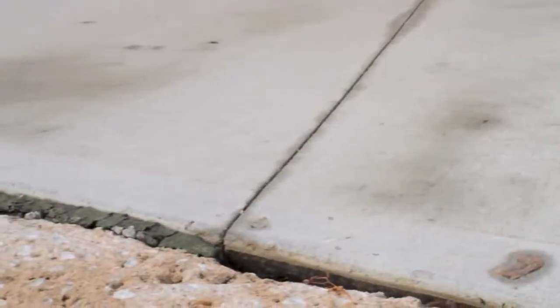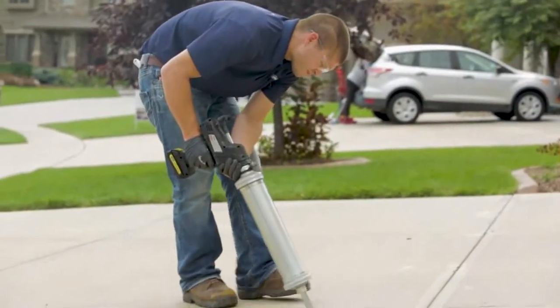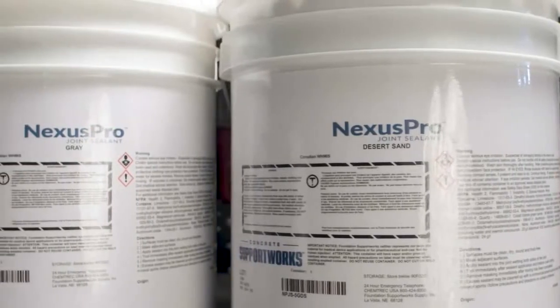To help maintain areas where sunken slabs have been lifted and leveled, and also to protect any concrete slabs that haven't settled yet, sealing joints and cracks is the best thing you can do to save that concrete. And Nexus Pro is the best way to do it.